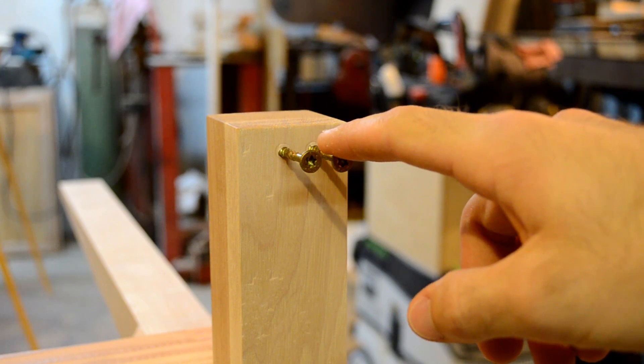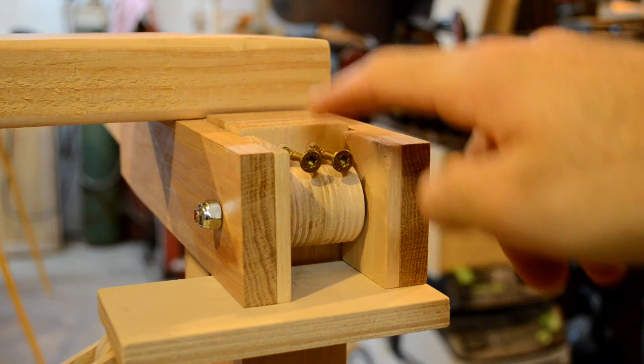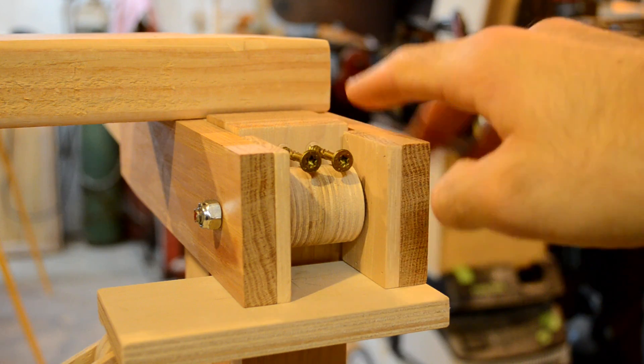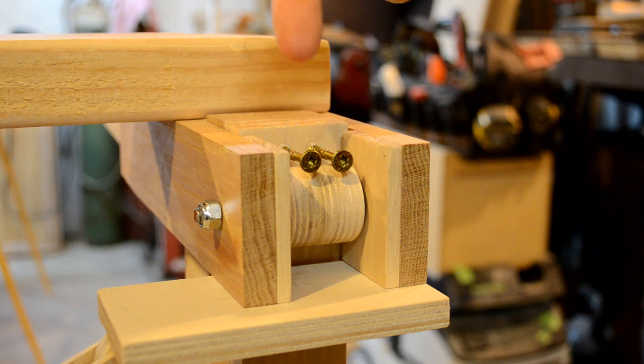We're using these screws as the vertical stops — not because that's the ideal final plan, but because I trimmed this flush and didn't give myself a lot of room. The desk surface will actually be two inches up, which is what I would make the final height, and then have a wedge piece that can be easily removed.